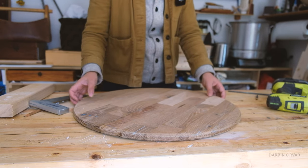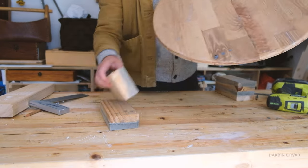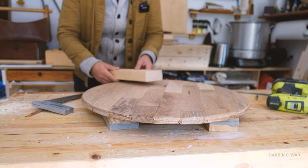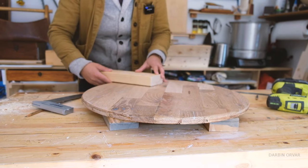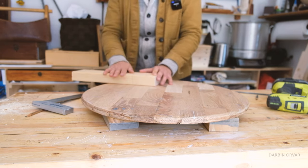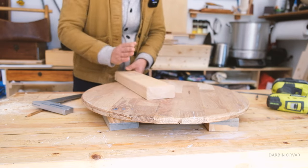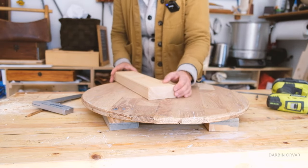First of all, let's get this up a little bit so we don't drill into the bench. We want to get in the right position - we want it to be outwards towards the outside. No, we don't! That would be the case if this was upside down. We want it to go towards the inside, since the legs are going to come out this way.